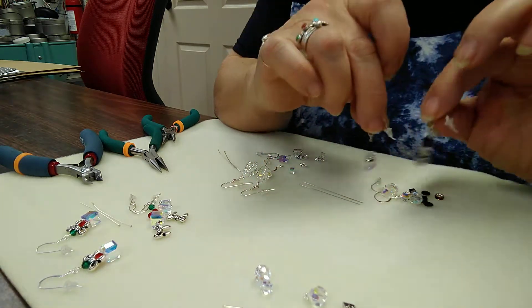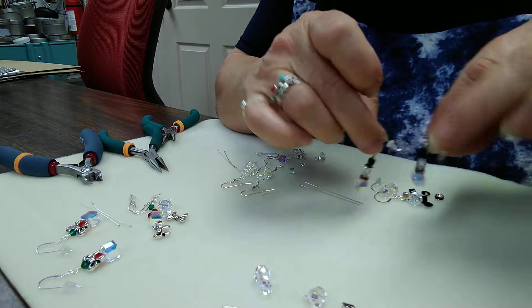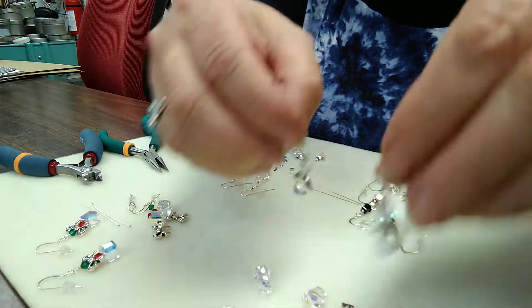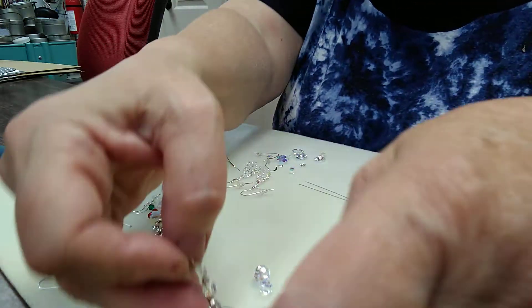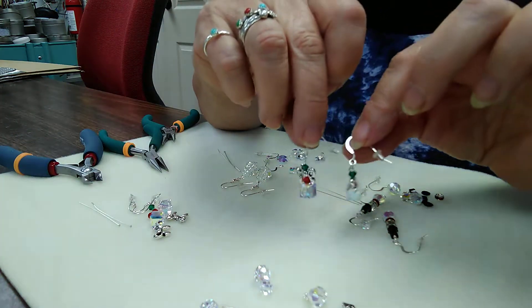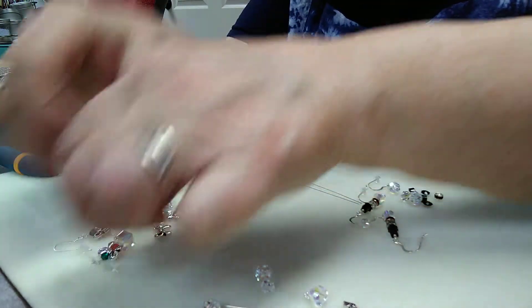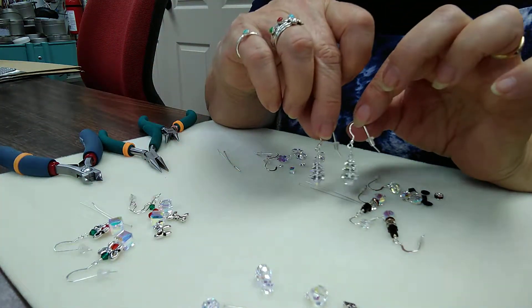We have little snowmen — cute little guys — we have little angels, little gift boxes with a pretty silver bow on them, and the elegant Christmas tree.